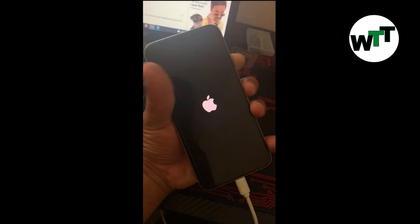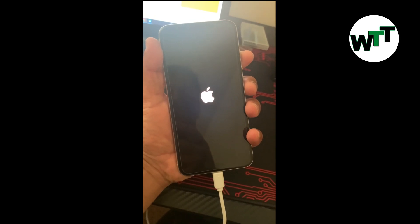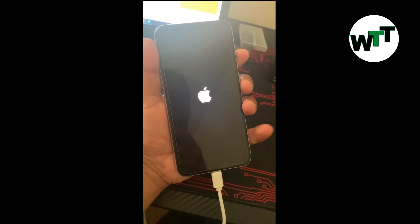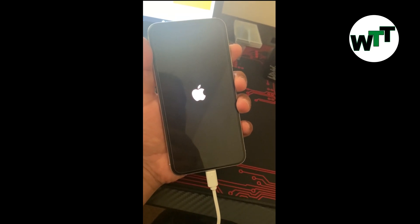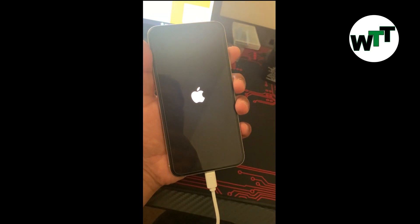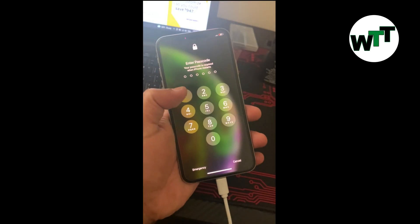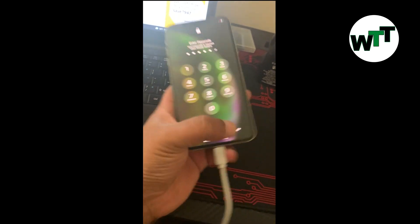There you go — hopefully it should work. That's it, it's working!